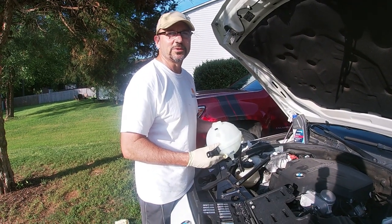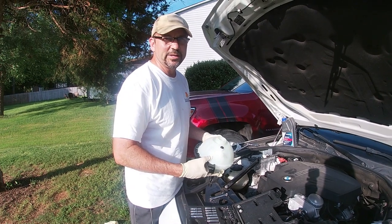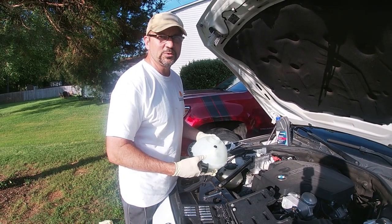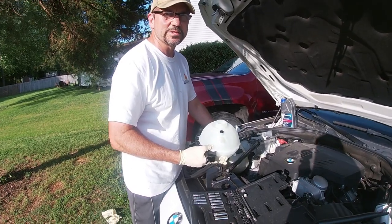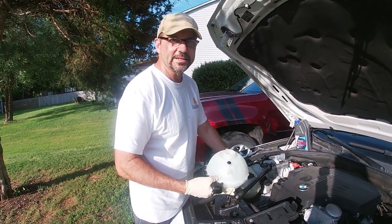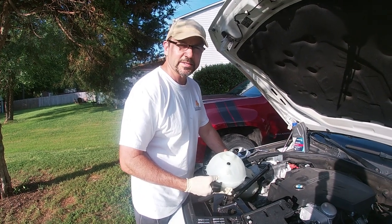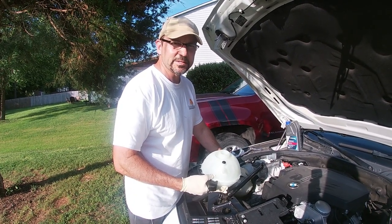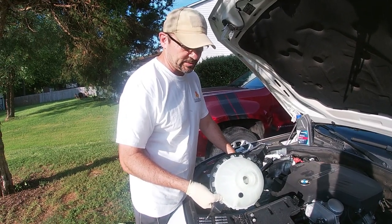Hello everyone. I got a 2013 BMW 528i. I did a video on replacing the coolant level sensor because I was having issues with it — getting a warning light that the coolant level was low when it wasn't low. So I replaced the sensor, but that still didn't fix the issue. So I ordered a new coolant reservoir.